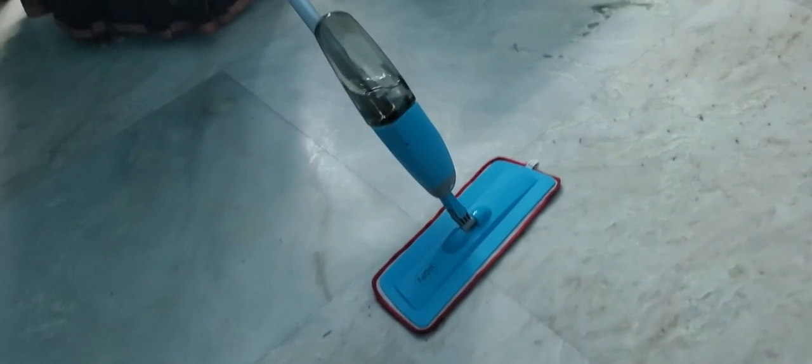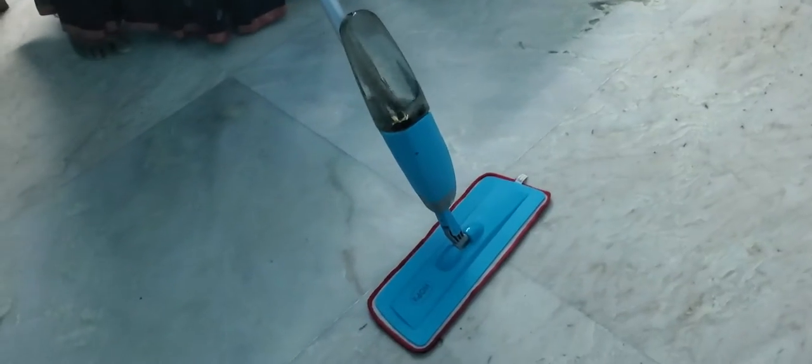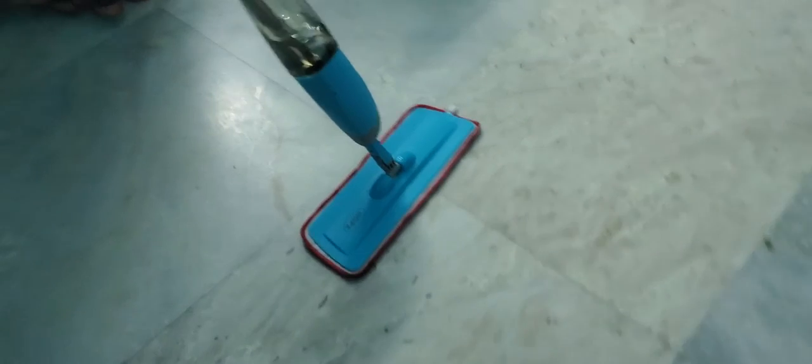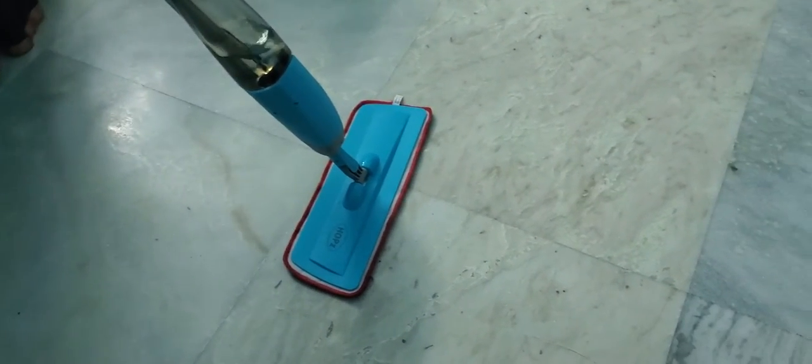Hi guys, welcome to my channel. Today I am going to show you this mop. This is from Hobbs and it is a dry and wet cleaning mop and it has got microfiber cloth.